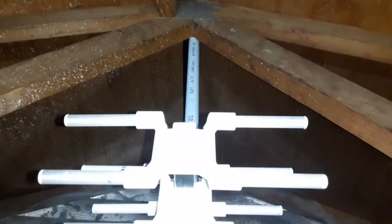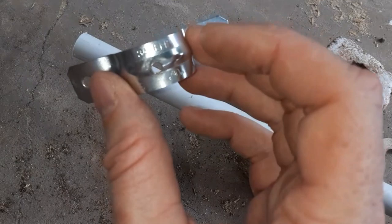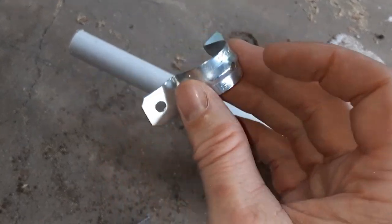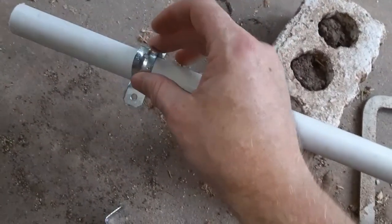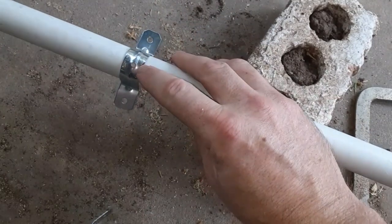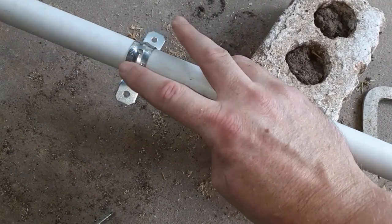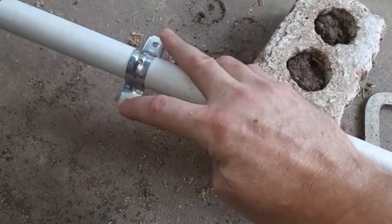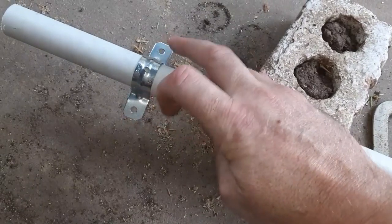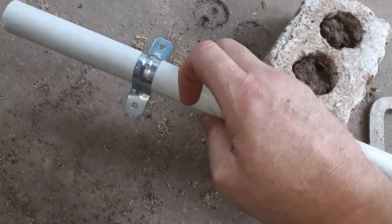How are we going to mount this to the rafters? This is what I came up with. I have some 3/4 inch conduit straps that fit right on my 3/4 inch PVC pipe. I drilled a hole right there in the middle so I'm going to stick a screw through to hold it to the pipe, and then to mount it I'm just going to bang some nails right through these holes into the existing rafter tie plates.